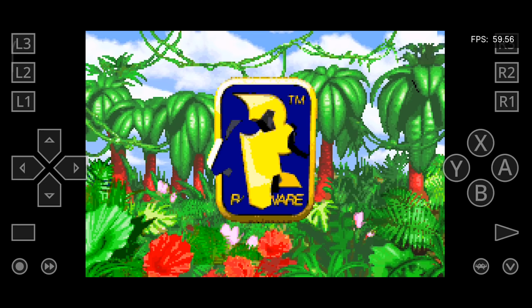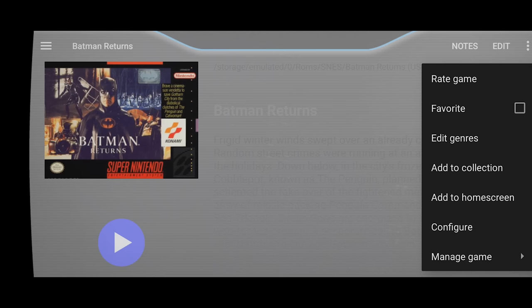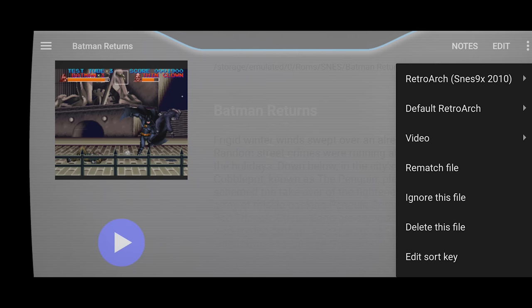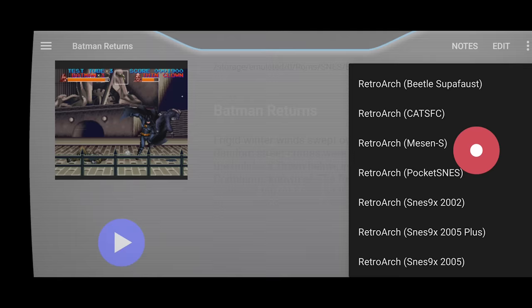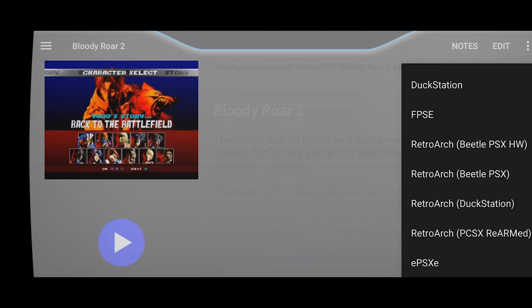Before ending this section, I want to quickly show you how to customize the emulator that is opened when you try to run a game. Click on a ROM and then open the top right hand menu. Select manage game and then change the top menu option so that it's using the exact emulator or core that you want. In this example, I don't have the SNES 9X 2010 core, I just have the standard one, so I need to change this option for the game to work. Here's that exact process again, but this time with a PS1 game that I want to change to boot with the rearmed core.